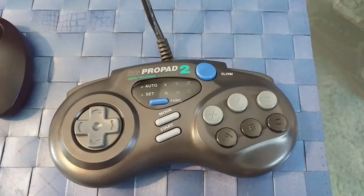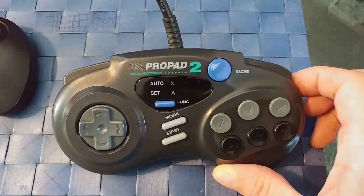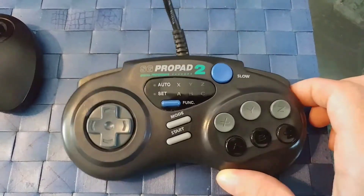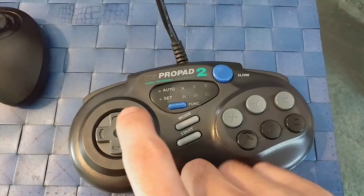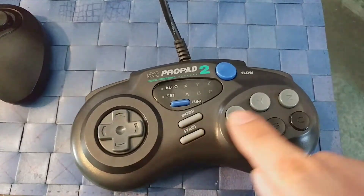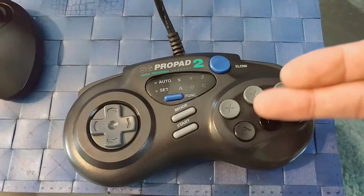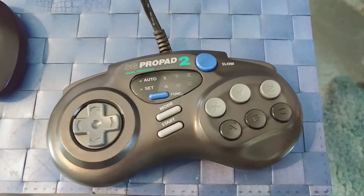As far as getting your shoulder buttons to work, this is the one thing that not one video I've seen on YouTube has been able to describe — how to program these shoulder buttons. Unfortunately you cannot do button combinations with these shoulder buttons. That would have been amazing, but you can't. You can only program one of these buttons to function as a shoulder button, which is a bit limited.